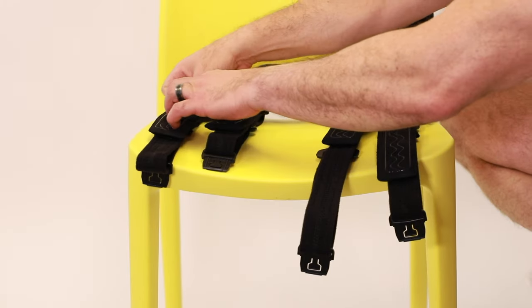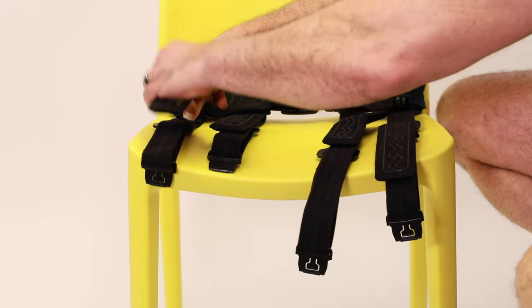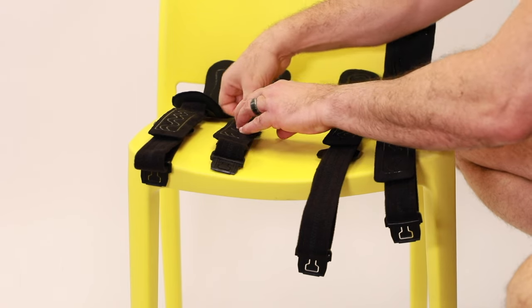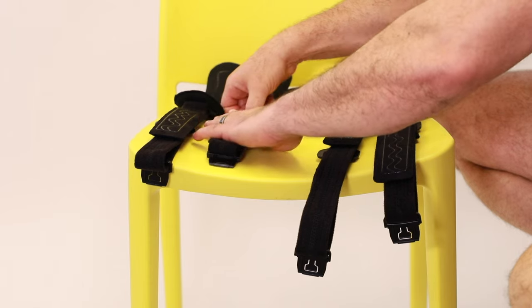Once properly fitted, unbuckle the straps and lay the brace out. Make sure to note the placement of the anti-migration pads. Simply unfasten the velcro holding the pads to the strap and straighten them in line with the strap.